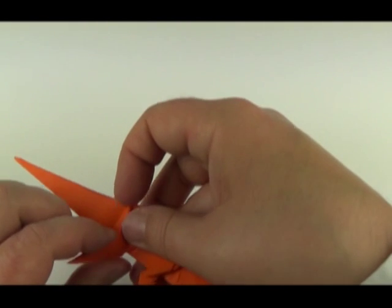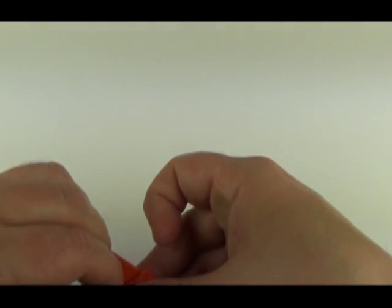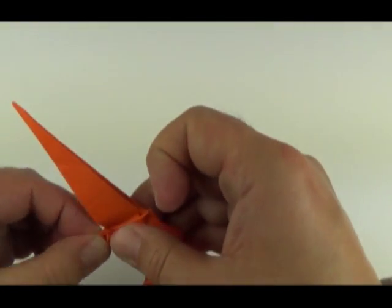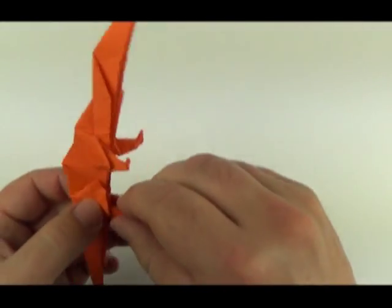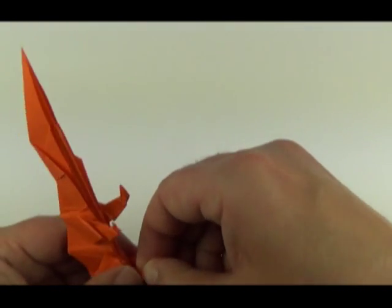For the back leg: open it up, reverse it up and down again. Take the point, fold it back and forwards again.